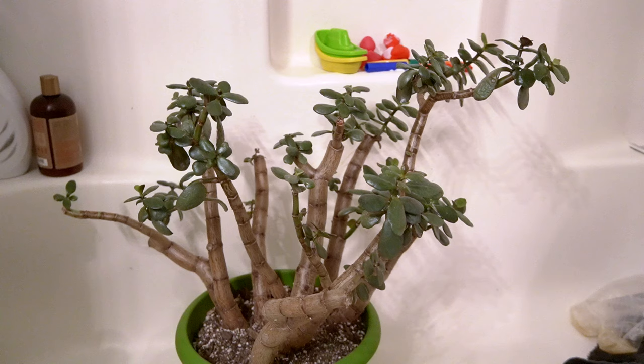The thing I love about this method is generally you don't even have to go to the store to pick up anything to take care of these mealy bugs. We just took our jade plant and put it in the shower. You don't need to do this, but because this is such a large plant, that's why I stick it in here — just for ease and to avoid some mess.